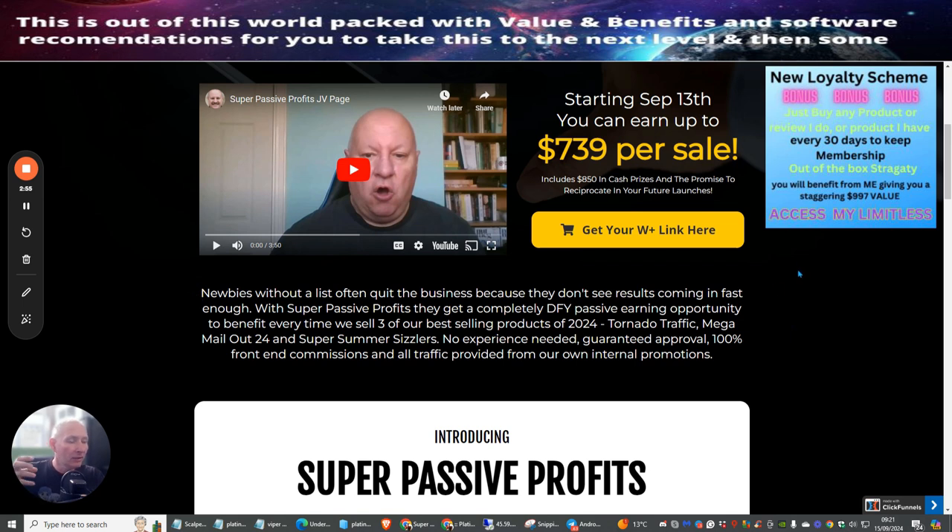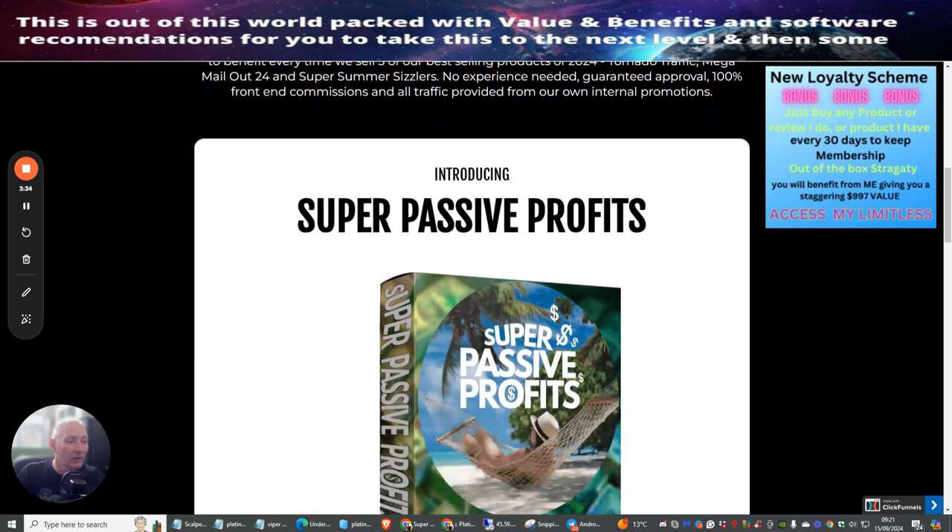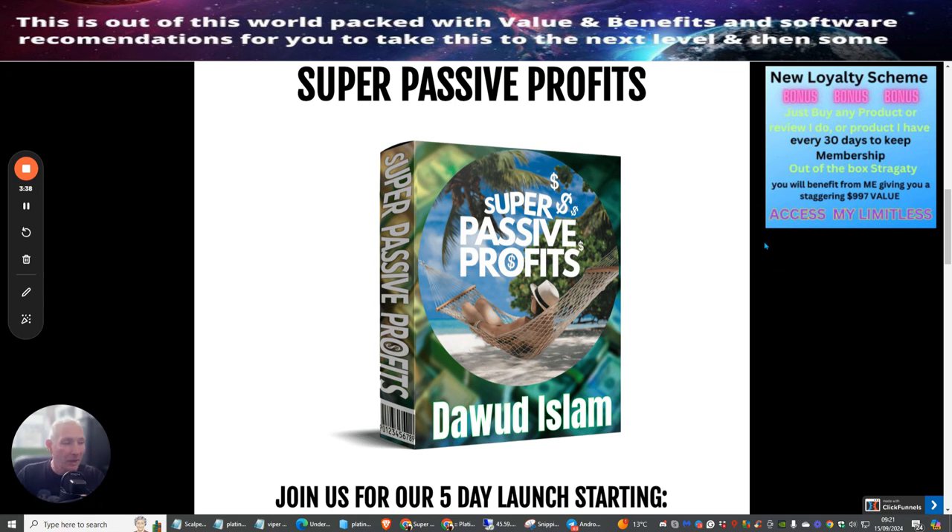Here's a summary of what you're purchasing. Newbies without a list often quit because they don't see results fast enough. With Super Passive Profits, they get a completely done-for-you passive earning opportunity to benefit every time three of the best-selling products of 2024 are sold: Tornado Traffic, Mega Mail-Out 24, and Super Summer Sizzlers. No experience needed, guaranteed 100% approval, front-end commissions, and all traffic provided from internal promotions. You don't have to worry about hosting — it's all done for you.